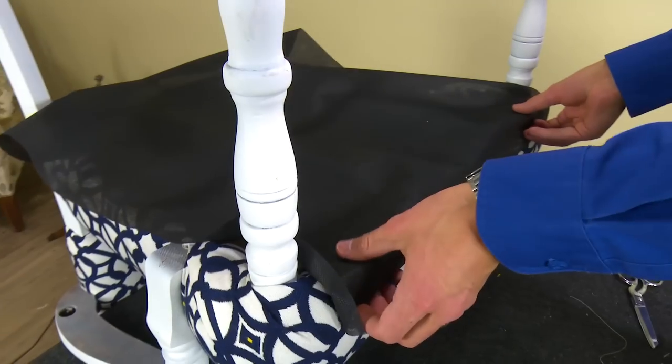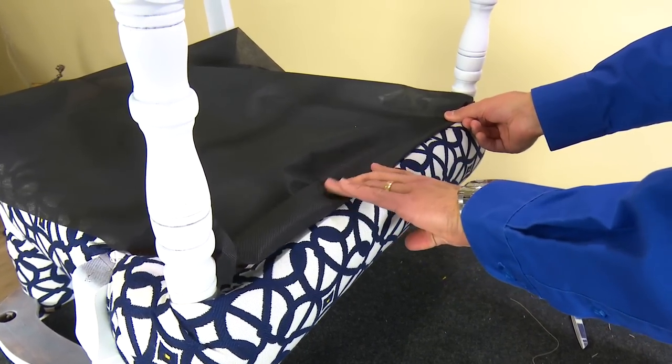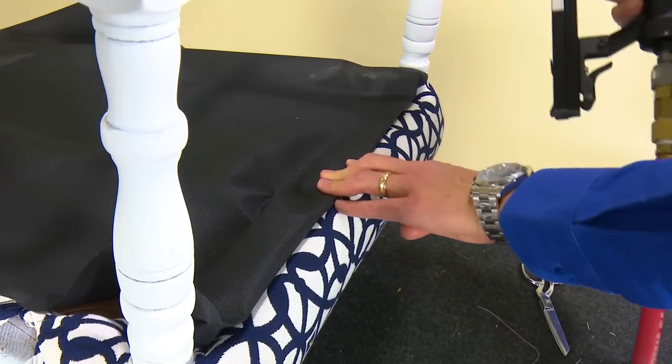First, cut it to size to fit the underside of your upholstered piece. It is best to cut it slightly oversize by several inches on all sides.